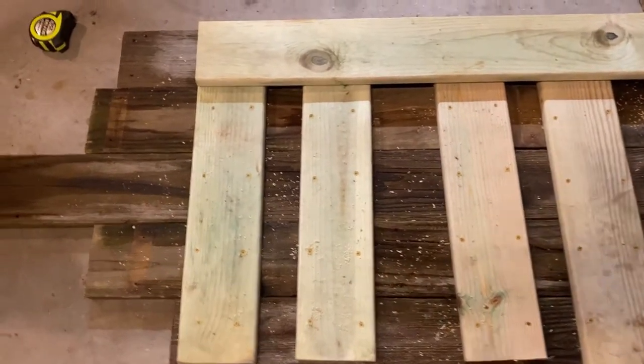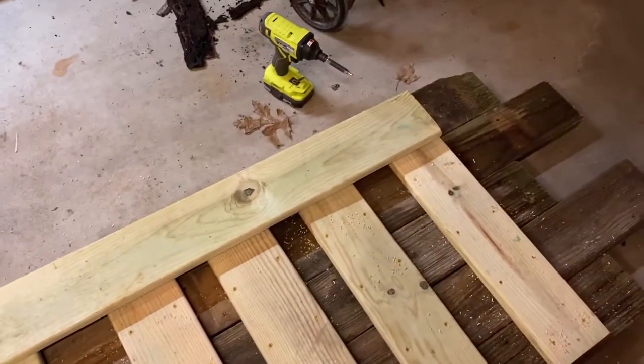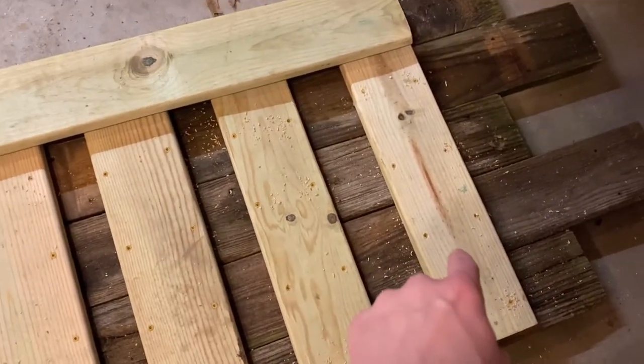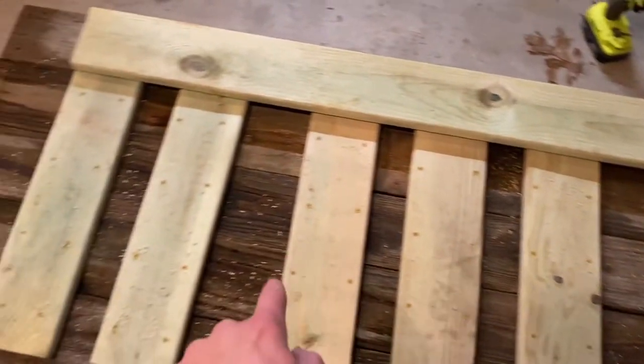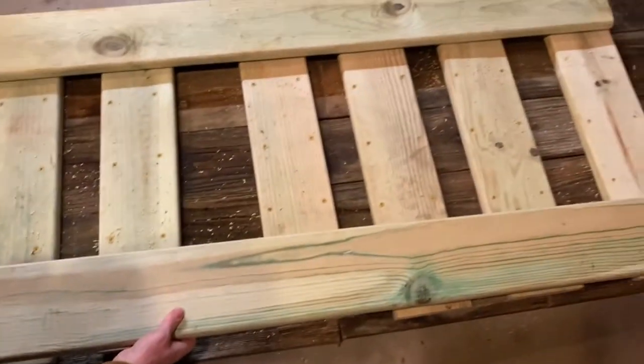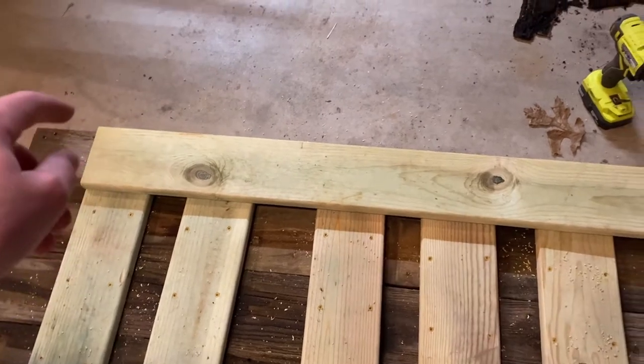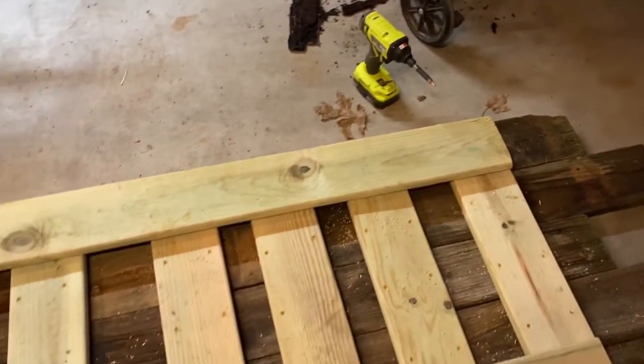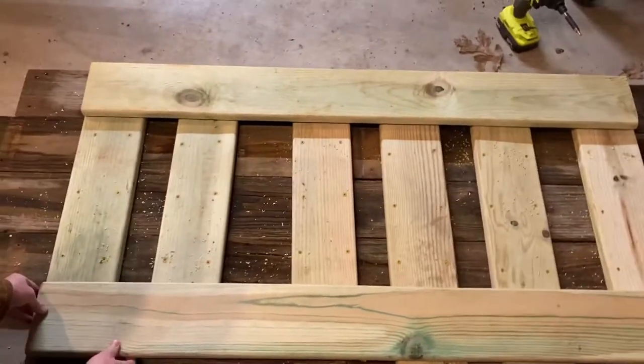Now that we have all the pieces screwed in, we're going to take those longer boards that we cut previously and screw them on over each board that we put in. As you can see, we're putting them on now with a screw or two in each board that we screwed in previously. Then we'll add some legs.